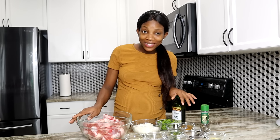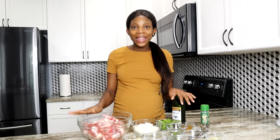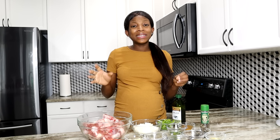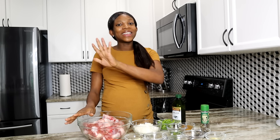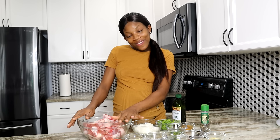Hey guys, welcome back to my channel. Today I'm making the bomb, the best oxtail recipe ever. Y'all know, when it comes to oxtail, I don't play. I have lots of oxtail recipes I will leave down below for y'all. But today this is basically an updated recipe on how to make oxtail my way. Because I know a lot of you guys follow me — Jamaican, don't come for me. I make it to my liking.